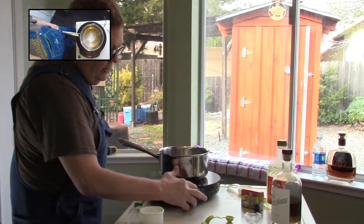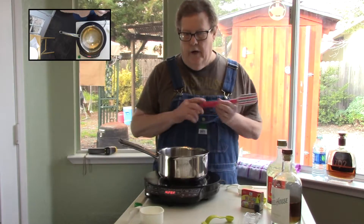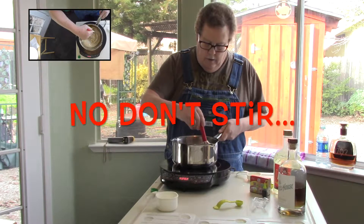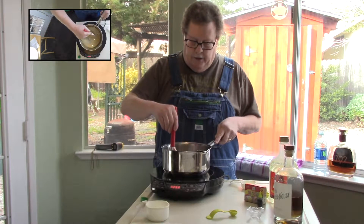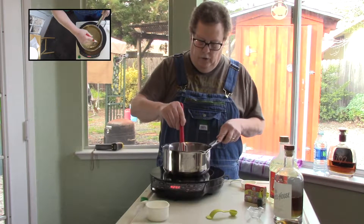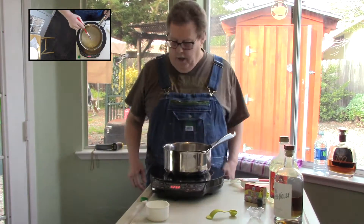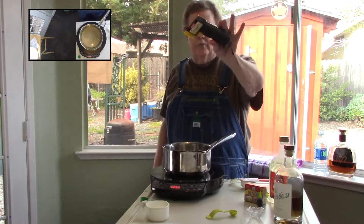Now let me go ahead and turn this on. I set it for 425. We want to keep stirring this until it gets to 300 degrees. When this thing gets to 300 degrees I'm going to go ahead and shut it off and then add one more teaspoon of bourbon and then pour them into our sucker molds. I'll be checking the temperature with one of these infrared thermometers — they work pretty good.